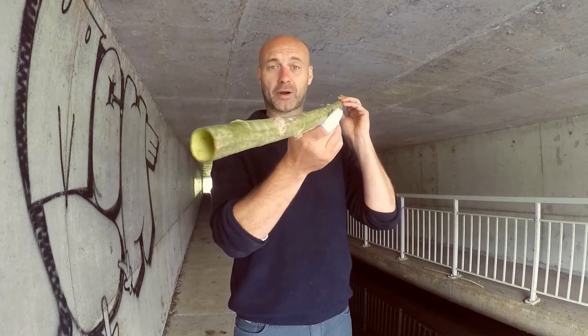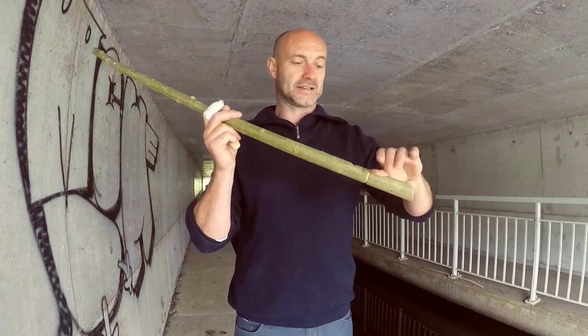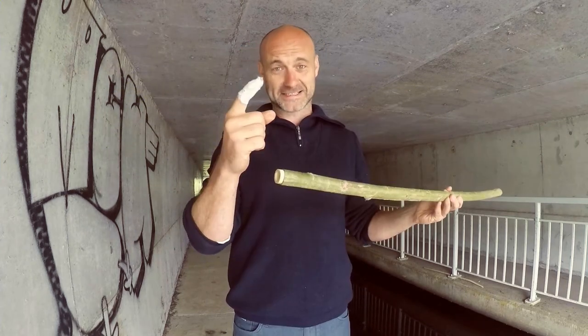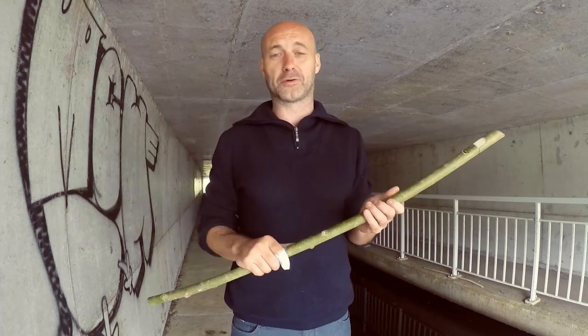I made this bark flute from fresh willow bark with a pocket knife only, and it takes about five minutes to make one. It's made from fresh bark, which is completely hollow. I did cut my finger making one, so if you would like to make one yourself, just check out the link below for a YouTube tutorial.